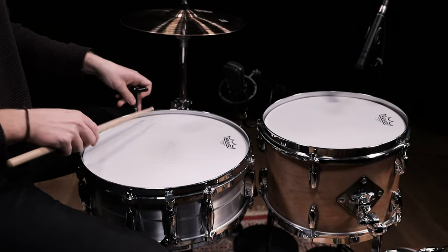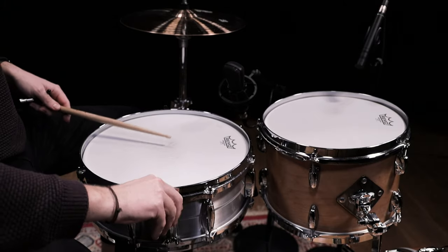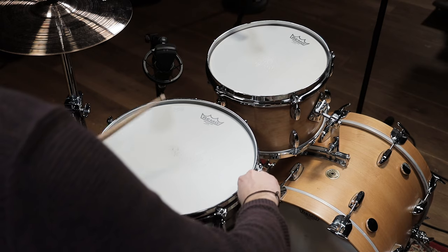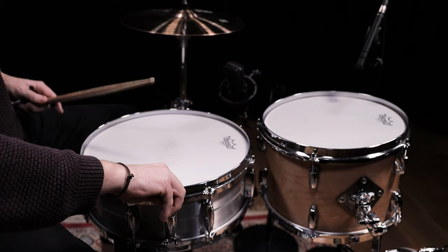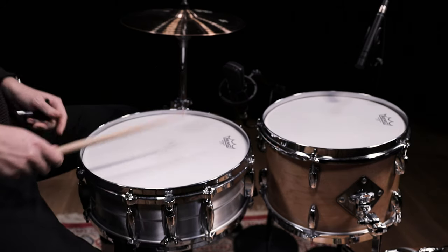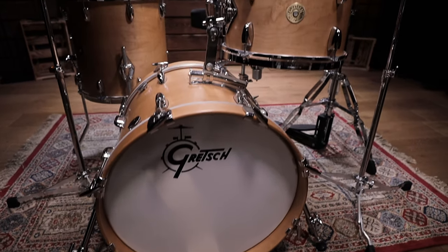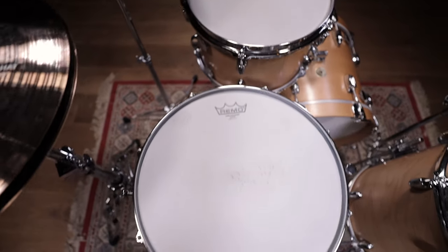When tuning your snare, you have to check the tension of your drum head, but also make sure to adjust the snare wires to fit your personal preferences. Make sure to get your snare as sensitive as possible while trying not to choke the resonant head of the drum. When you find the perfect spot for your snare wires, you might hear the snare rattling a lot when playing the other drums as well. The instrument triggering the snare wires the most might be the rack tom right above the snare. This phenomenon is known as snare buzz.